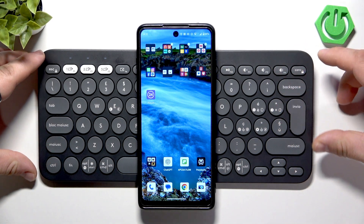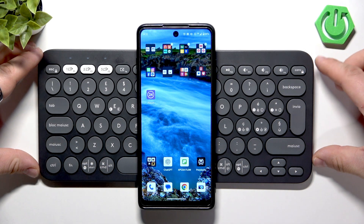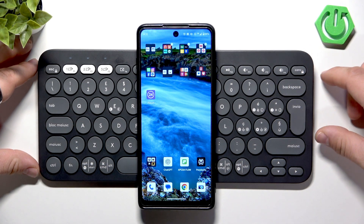Hello, in front of me I've got the Logitech Pebble Keys 2. In this video I'll show you how to pair it with any device that supports Bluetooth.